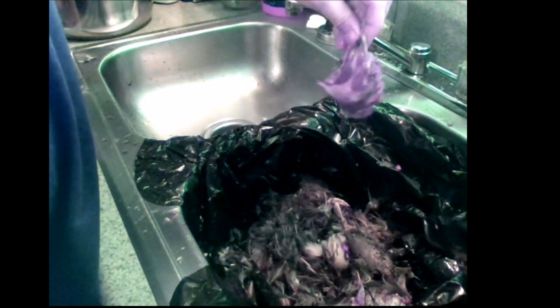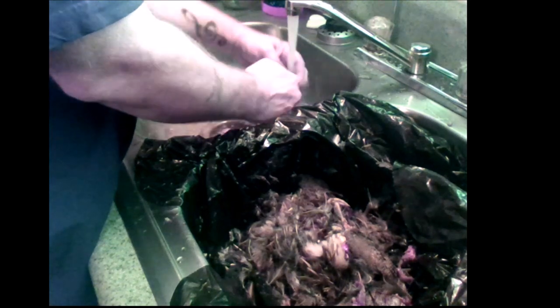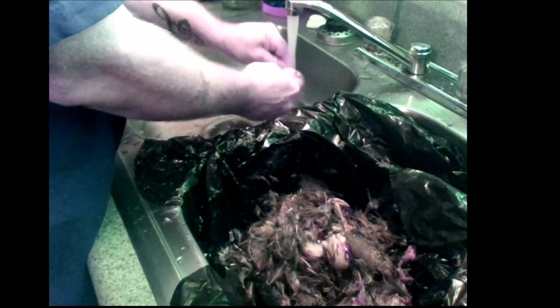There's some skin right between the tail — I usually wipe that off because there's no value in it. Put pressure on the inner cavity while you're rinsing it out; it'll help you get all that stuff out of them. Rinse them off real good.